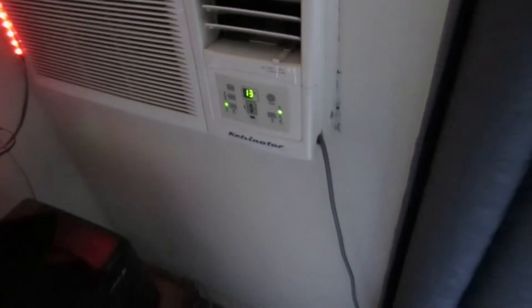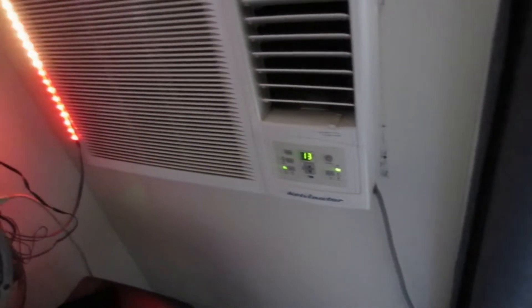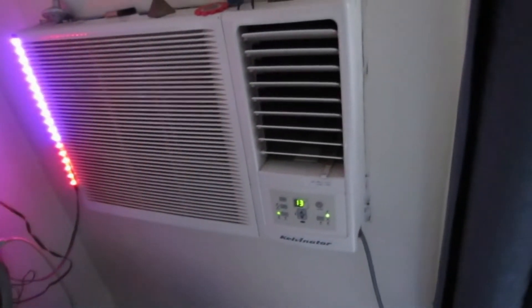By the way, you should have your vents on. Otherwise you're just going to exchange air from the outside, so your air conditioner is going to work a little bit harder.